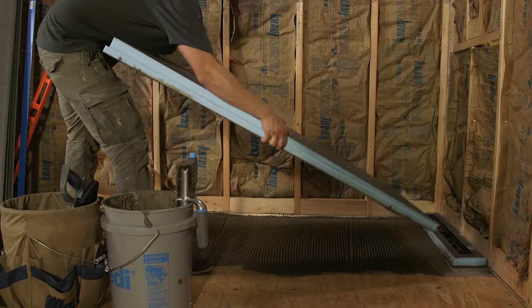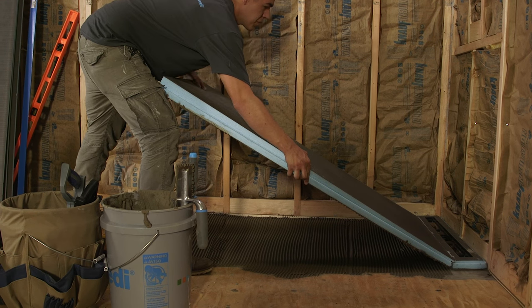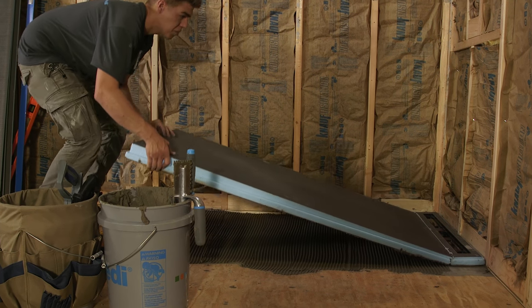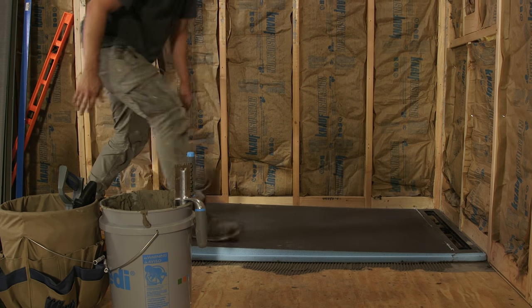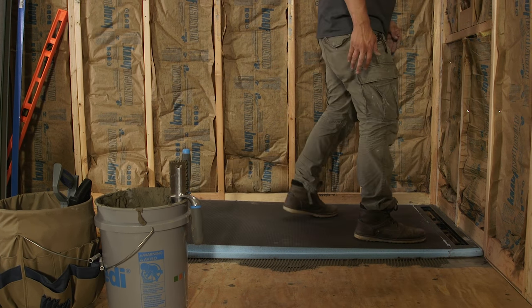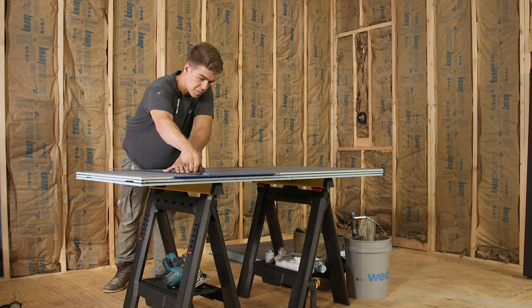The parts are now connected and kept under tight pressure. Excess joint sealant is removed. Apply a topical application of Wedi joint sealant over the connection seam, spreading it flat with a putty knife. This step can also be performed later just prior to the completion of the installation.